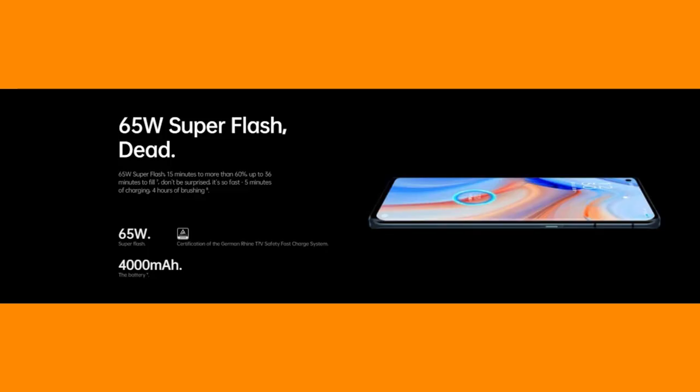The battery capacity is 4000mAh with Type-C charging. It supports 65W super-fast charging. In just 15 minutes you can charge 60%, and in 36 minutes you can achieve a full 100% charge — so you can fully charge in under 40 minutes.